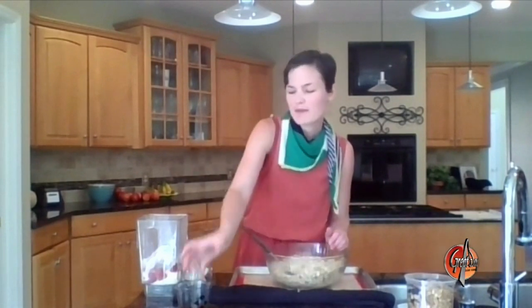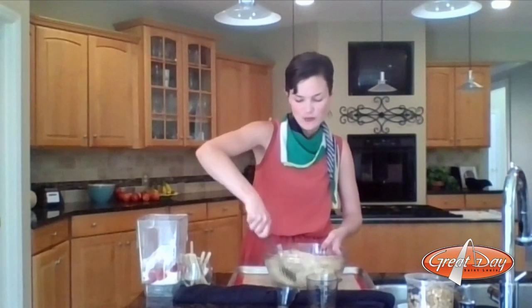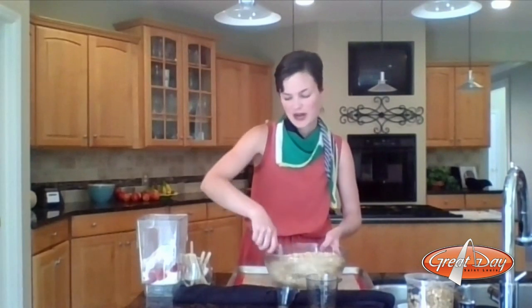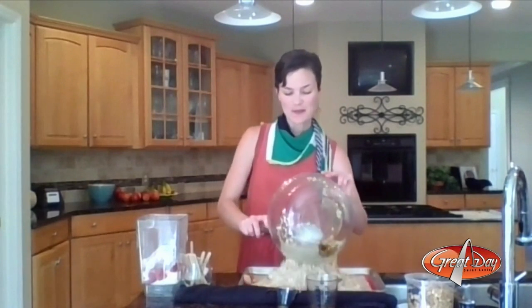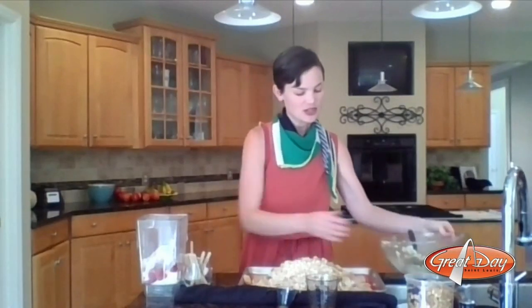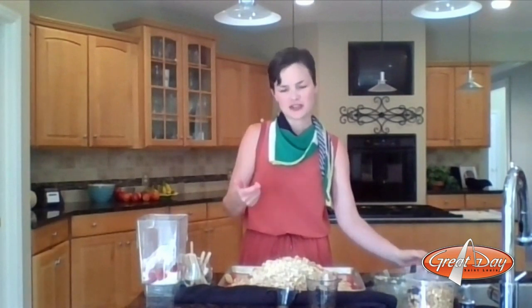Then we add our liquid: about a fourth cup of maple syrup and about a fourth cup of olive oil. We mix that until it's just barely moistened, and then we're going to spread it out on a sheet tray and bake it in the oven. We're going to go low and slow — we're kind of drying it out and toasting it at the same time. I do about 250 degrees for about an hour, and I stir it every 30 minutes to help it cook evenly.